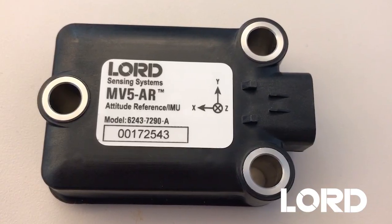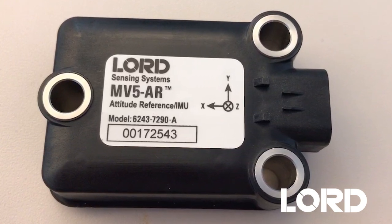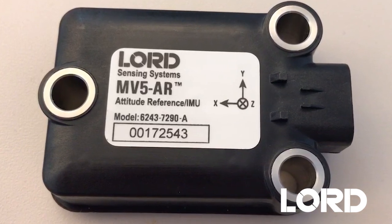It uses three molded-in compression limiters in stainless steel for M8 screws, so it's a very rugged package. It can take impact wrench and hard torque.